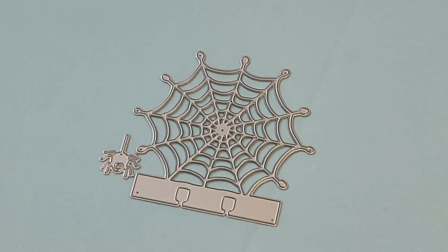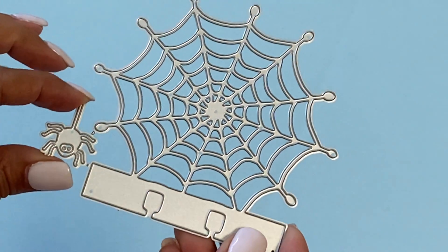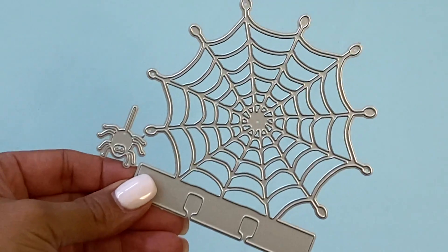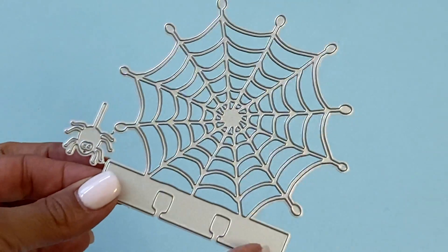This is a memory decks spider web die for your memory decks holder, and this is perfect for October dailies. It does come with this tiny little spider — absolutely cute. This is new in the shop. You could definitely cut this out several times to make it really sturdy, and it would be a really nice addition to your Halloween Rolodex.